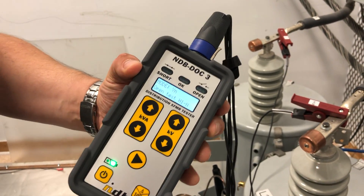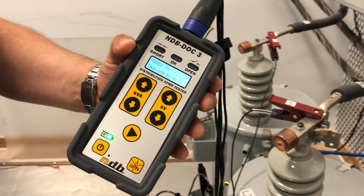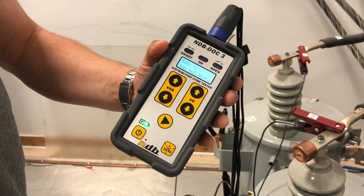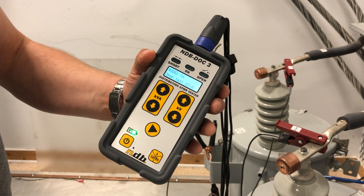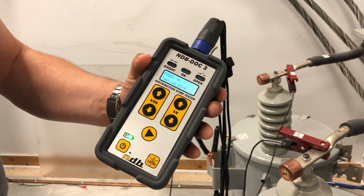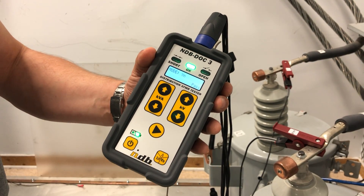Now let's run a test. It's going to start by checking if there's any opens in the windings, and then it's going to perform a test to find out if there's any shorts, whether in the transformer or on its loads, on its service. So now it's completed the open test and it's going to run the shorts test. But since there isn't any, this one's good.